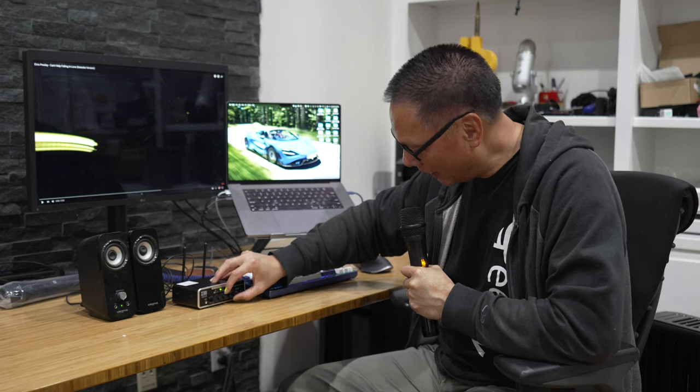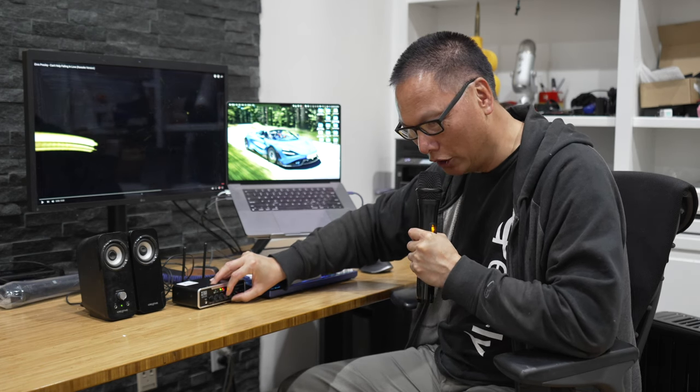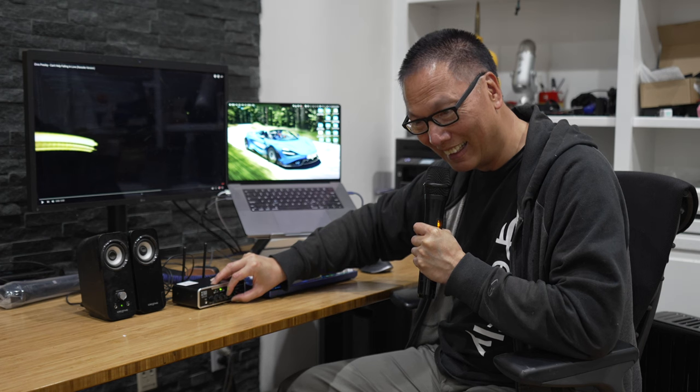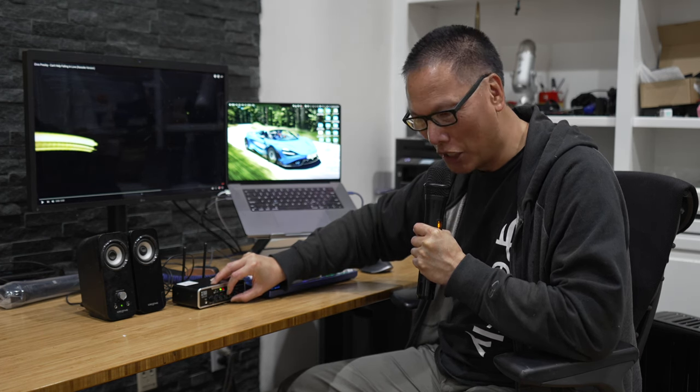I'm testing one, two, three. I can increase the echo — testing, testing, testing, one, two, three. Yeah, the echo. I don't know how much echo to use.